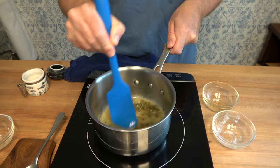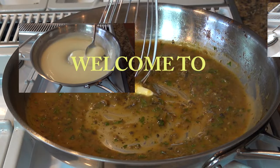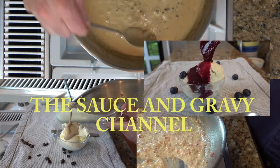Are you looking for a fancy, quick and easy sauce for salmon that you can do at home? Well, this recipe is for you! Welcome to the Sauce and Gravy Channel. This is Johnny Mac, and we're going to dive into a restaurant-style sauce you can do in the comfort of your own home — a lemon caper sauce for salmon. Buckle up, let's go!